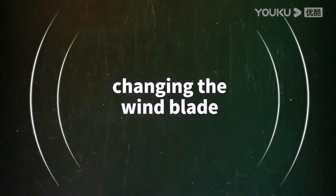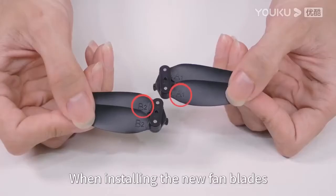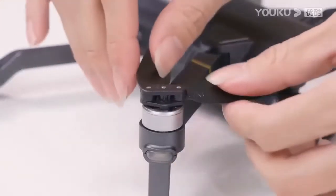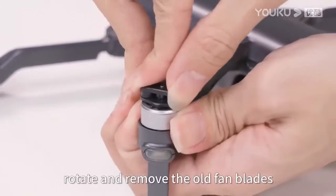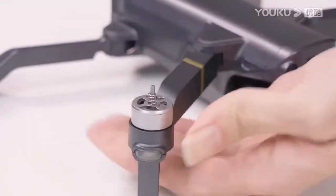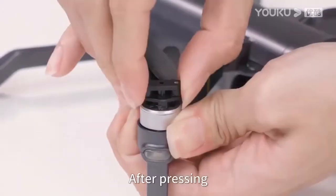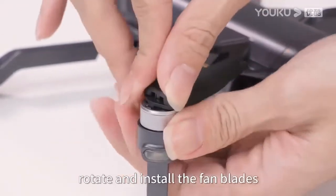Changing the propeller blades: when installing new fan blades, pay attention to distinguishing A and B blades. Press and rotate to remove the old fan blade. A-bracket corresponds to A fan blade and B-bracket corresponds to B fan blade. Press and rotate to install the new fan blade.